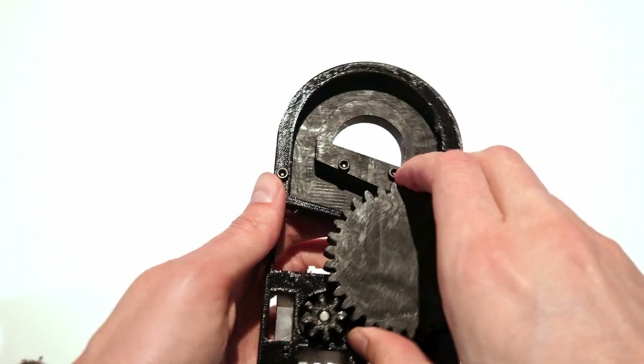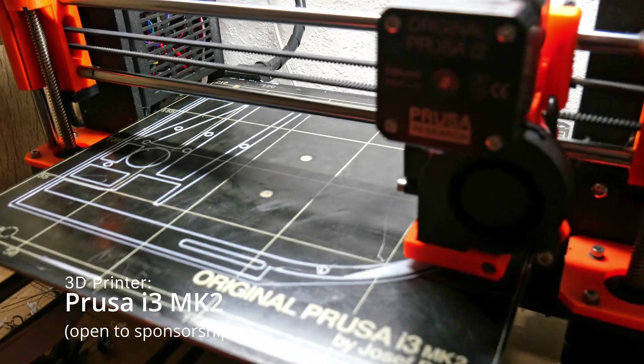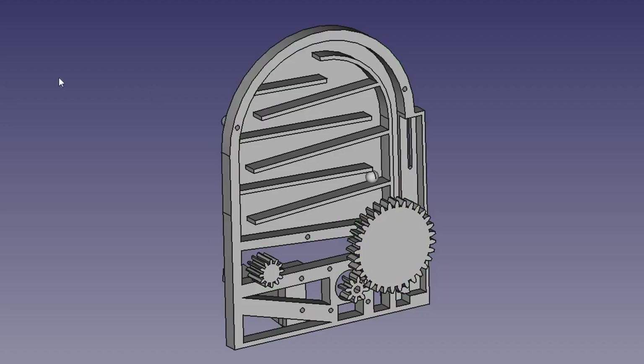I made iteration after iteration, every time adding a little bit of functionality and complexity, until I was completely satisfied with the design. I printed the final parts, and now it's time to assemble.